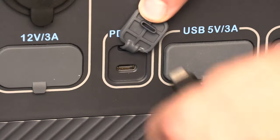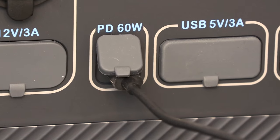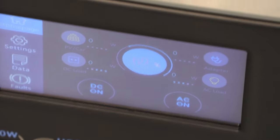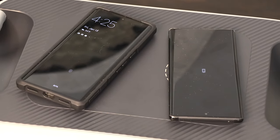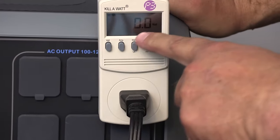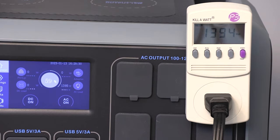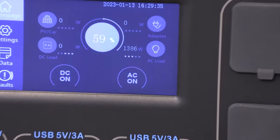I decided to try the 60-watt USB-C type power delivery. I wanted to see if it would fast charge my cell phone, and sure enough it did. You have to turn DC on for any of the power outlets on the front to work, or if you want the wireless cell phone chargers on top to work, you must have DC turned on. I hooked up a watt meter to make sure that the display was correct, and it turned out the display was right on — maybe even more accurate than my watt meter.